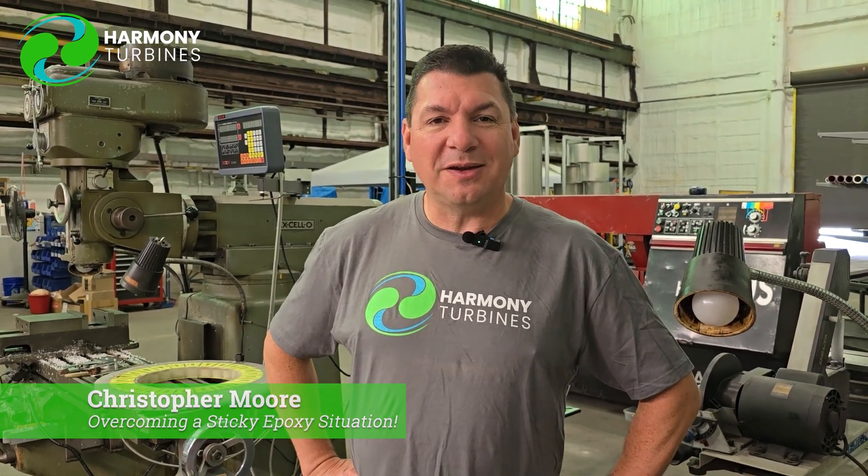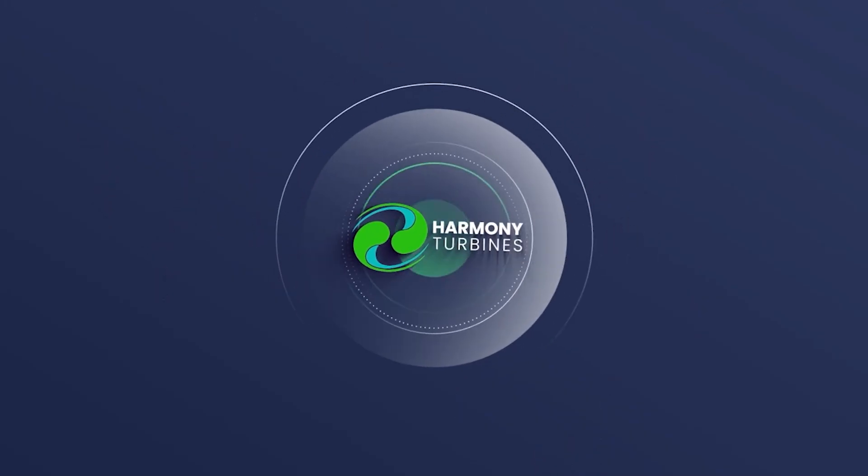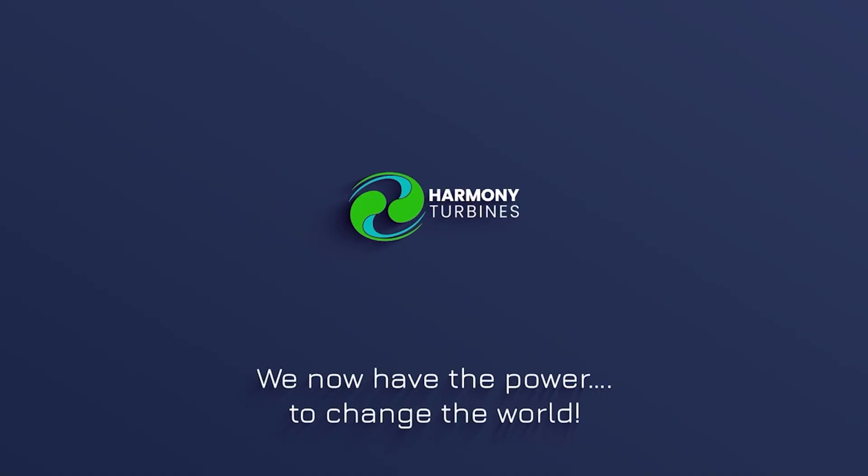Thank you. Chris from Harmony Turbines. Take care, until next time. Harmony Turbines — we now have the power to change the world.